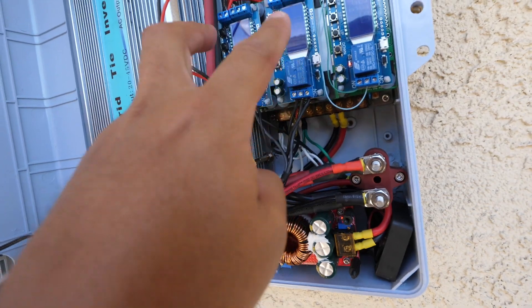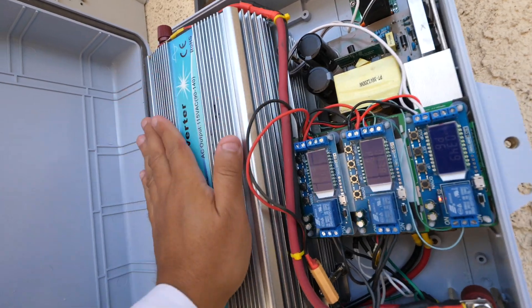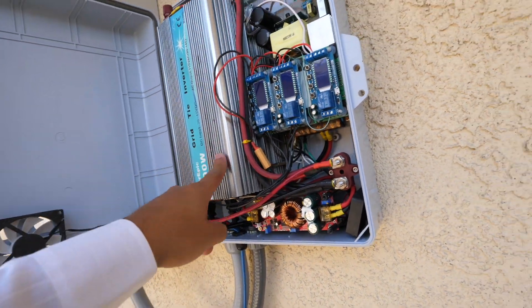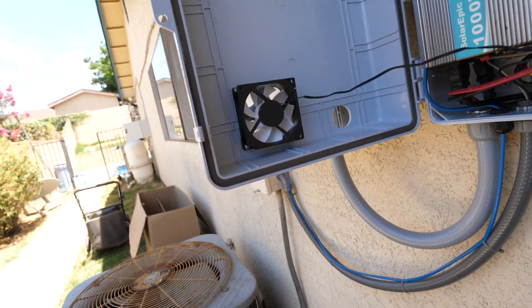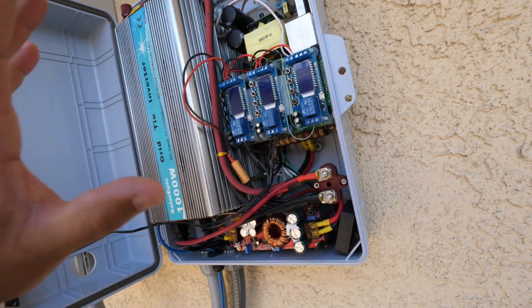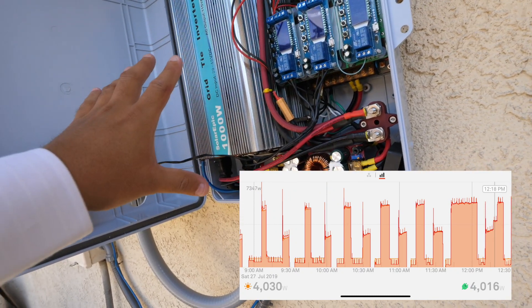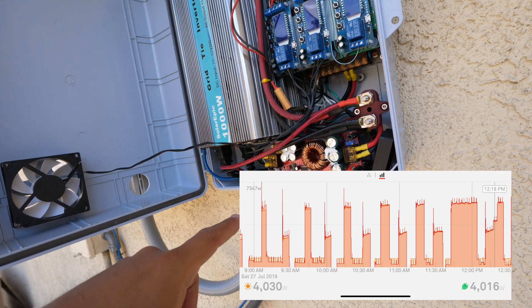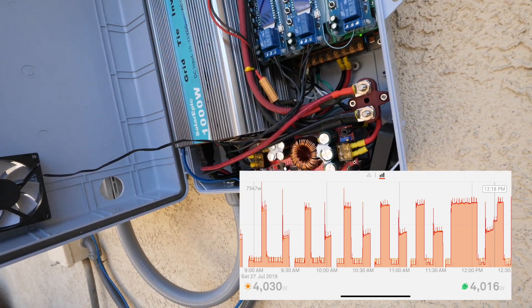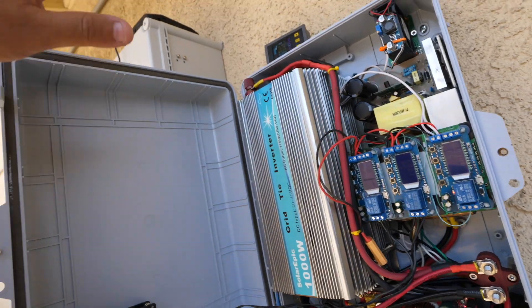The next cycle has to happen within 15 minutes. If it happens before 15 minutes, it won't click on, because this timer has a rest period to let these relays cool down — they get extremely hot running at peak. These will run a maximum of 10 minutes. Even if the AC lasts longer, they'll shut off after 10 minutes and then rest for 15 minutes to cool off, then run again for 10 minutes, rest 15, and so on.